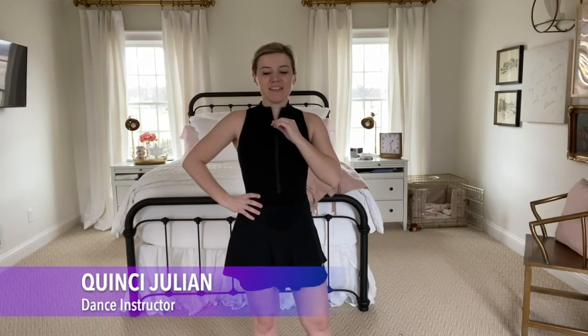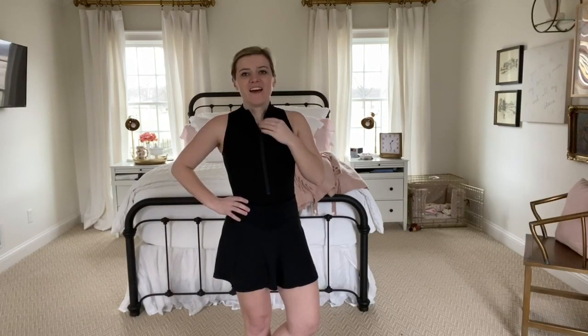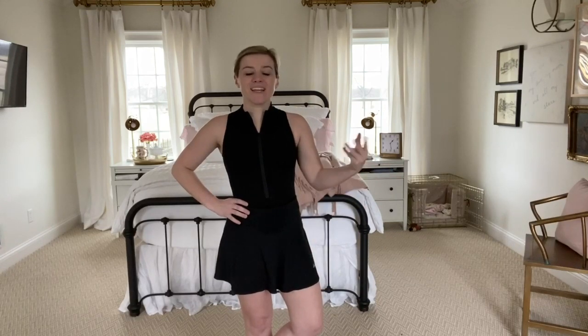Hi guys! My name is Quincy and today I'm going to be teaching you a dance from the Broadway musical Kiss Me Kate. It's to a song called Too Darn Hot. I did not make up this choreography — this is choreography from the original Broadway show, the 2019 version.